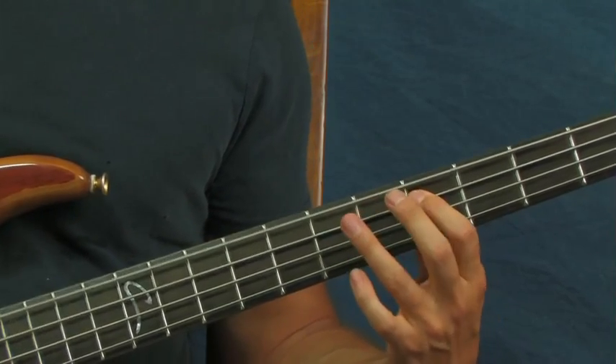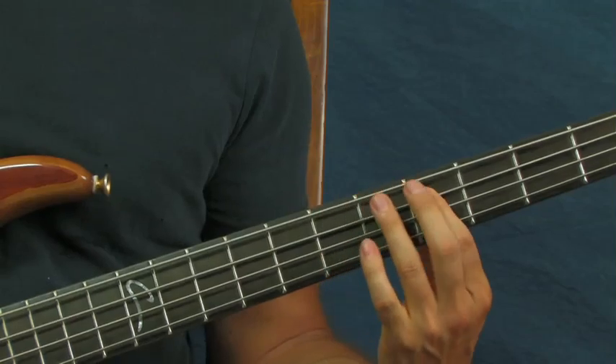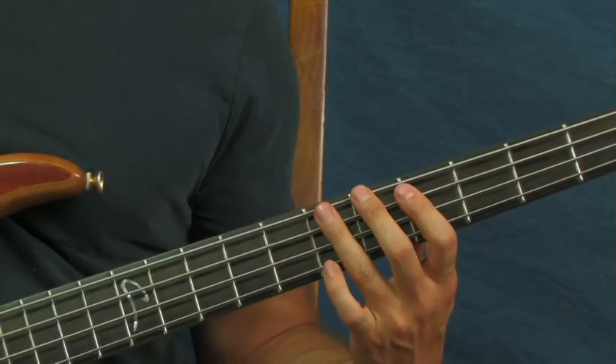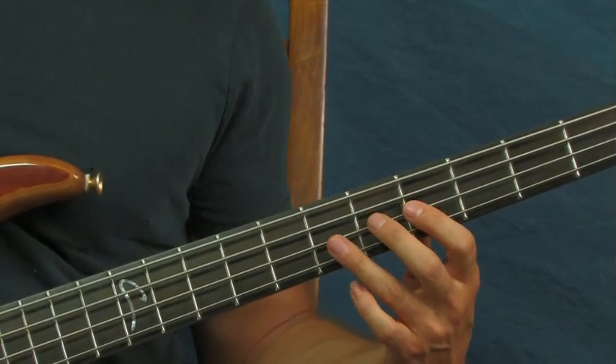If you want, right after you do that, you can hit the fifth fret of the A string and then the seventh fret of the E string, just to get it into the next repeating pattern.